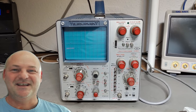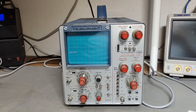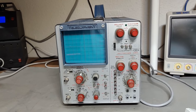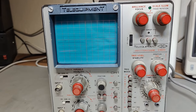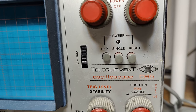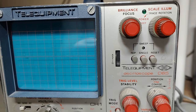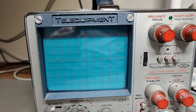Welcome to a new test and teardown video. This time it's another oscilloscope. It's been quite a while since I was playing with oscilloscopes, so now we are back. This one is a Till Equipment D65. I think this is my number four or five scope from Till Equipment.